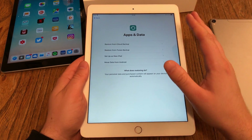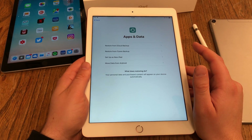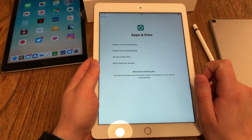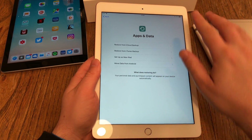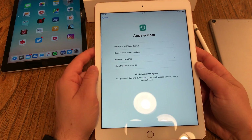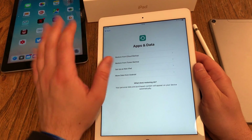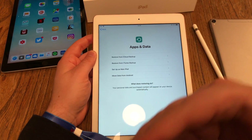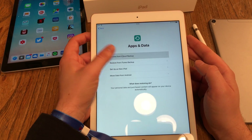Now you have to choose: do you want to set this up as a brand new iPad — then only around 5 GB of storage will be used — or move data from an Android device, or restore an iCloud or iTunes backup from a PC, Mac, or Apple's cloud services. I'm going to restore from iCloud because I have an older iPad. I've already done a backup, so I hit 'Restore iCloud Backup'.